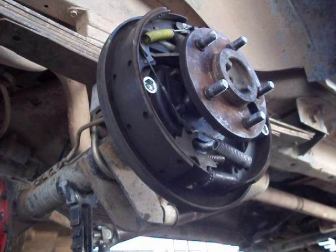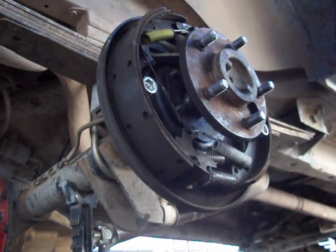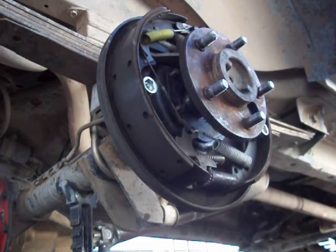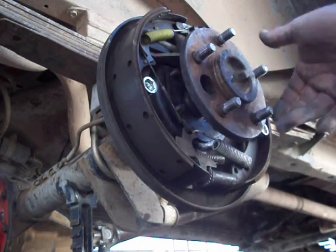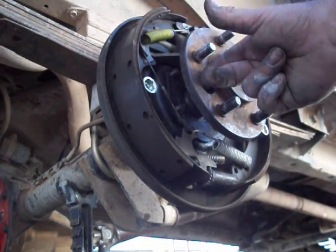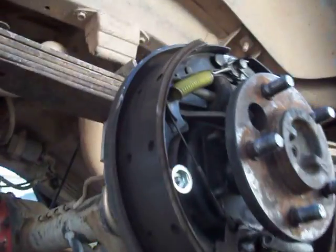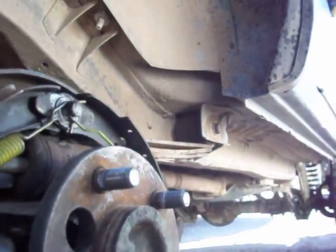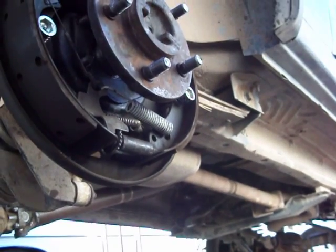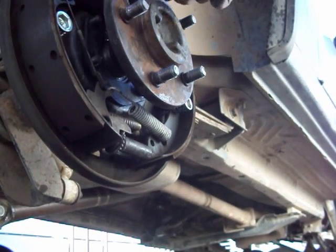To remove the rear axle on a non-C-clip end, it's pretty straightforward — at least on my Jeep Cherokee. What you've got here is your axle flange, and the axle flange has a hole in it. That access hole is for these four bolts — you can see that one still has a nut on it.